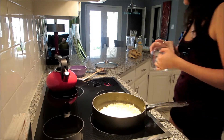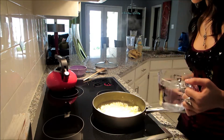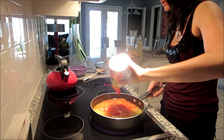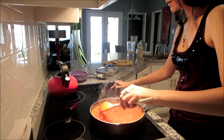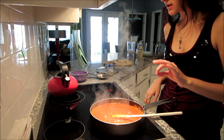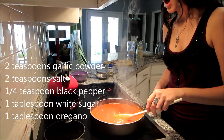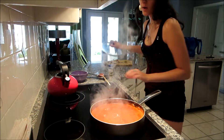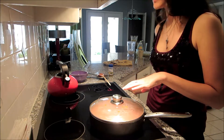Now that my onions are nice and tender, just a little bit golden, we're going to add everything else. I'm going to add 2 cups of water, a 15-ounce can of tomato sauce, and two 6-ounce cans of tomato paste. After adding the tomato paste, I added 2 teaspoons of garlic powder, 2 teaspoons of salt, a quarter teaspoon of pepper, and a tablespoon of white sugar. The white sugar is just to balance the acidity that's in those tomatoes, because canned tomatoes tend to have a lot of acidity.